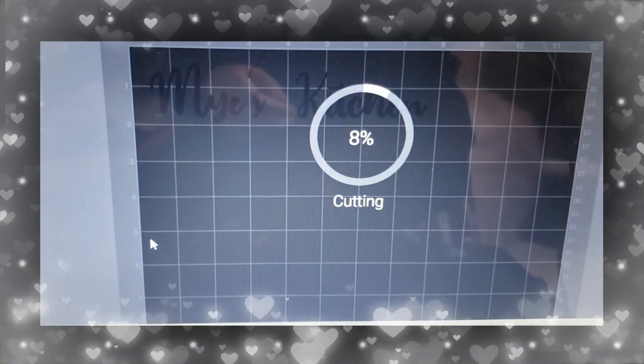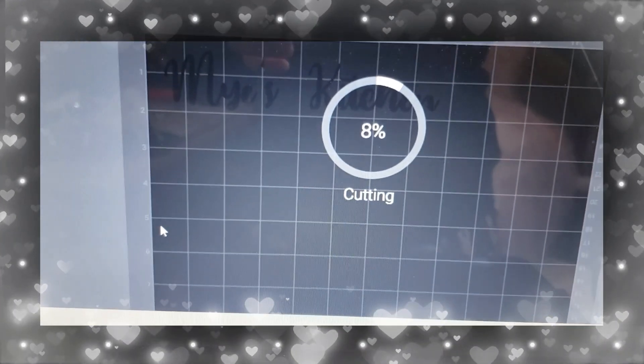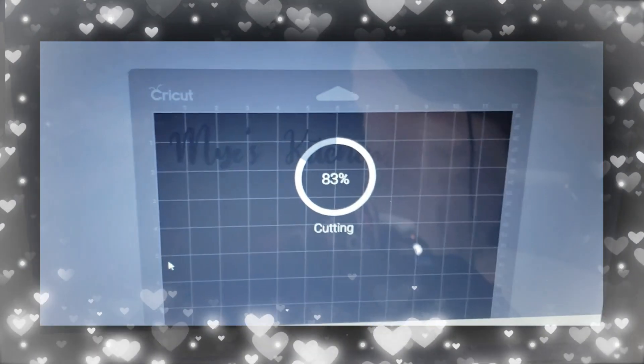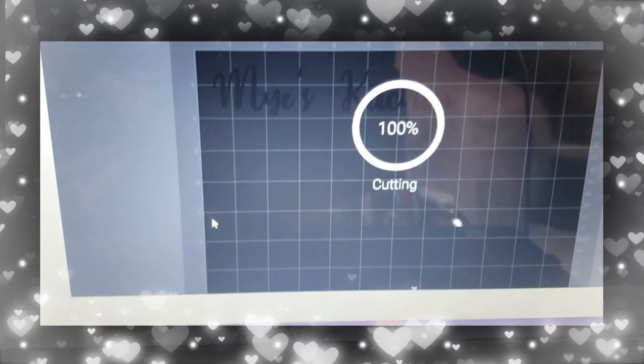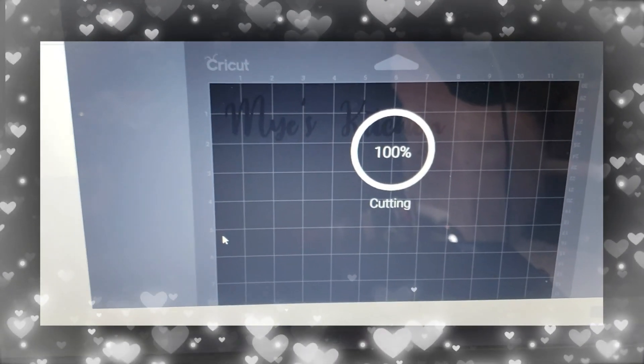Right now the label — I made it with a pre-cut design in Cricut Design Space, and now it's printing. And now it's 100% done.